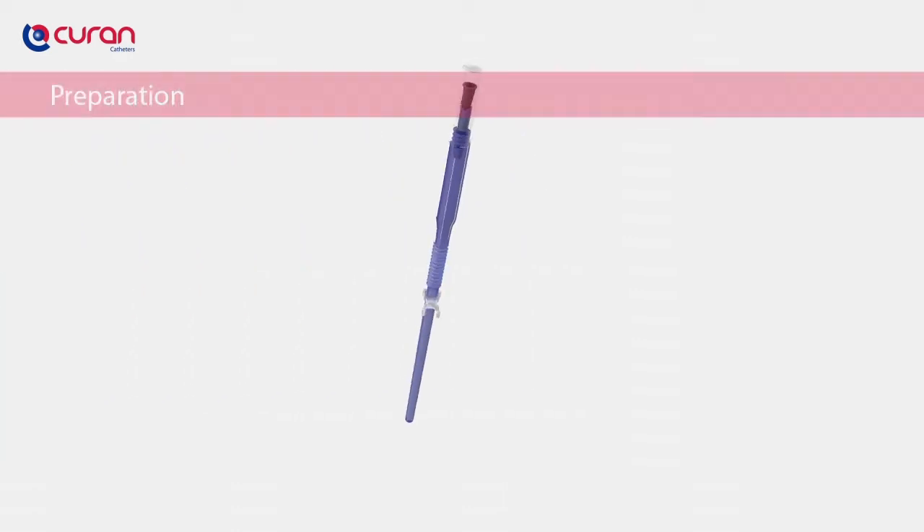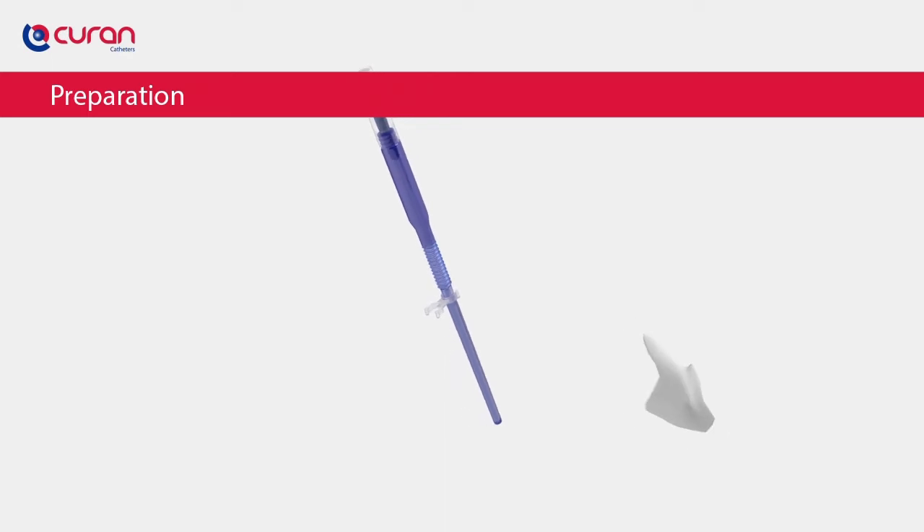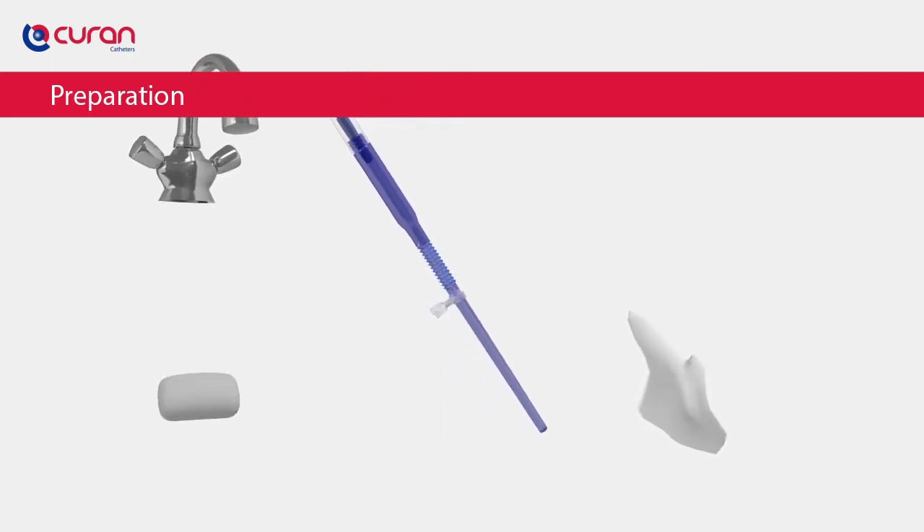First, you need to prepare all the materials you need for catheterisation: Curan Man, wipes, water and soap.